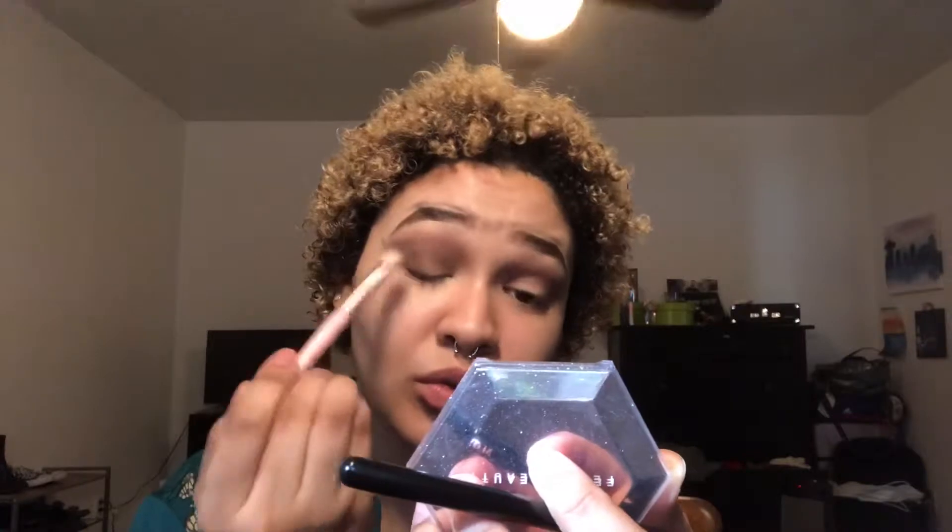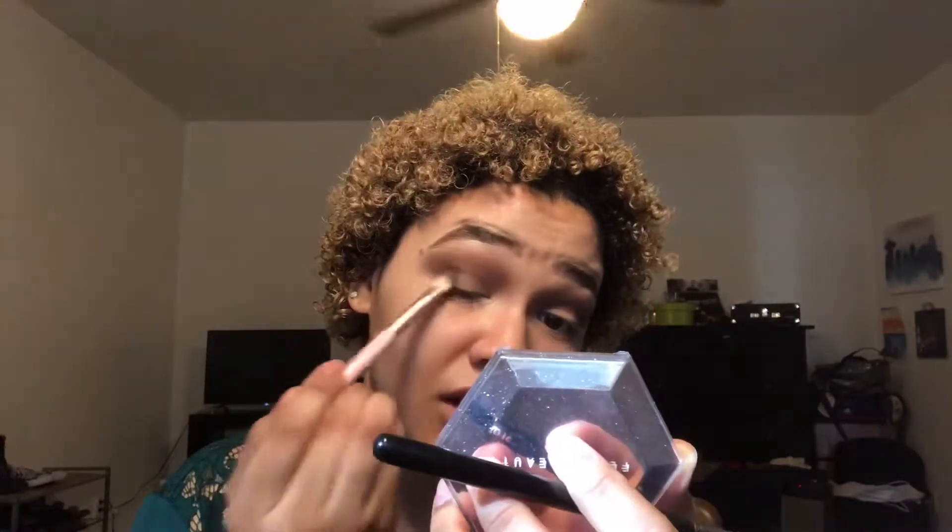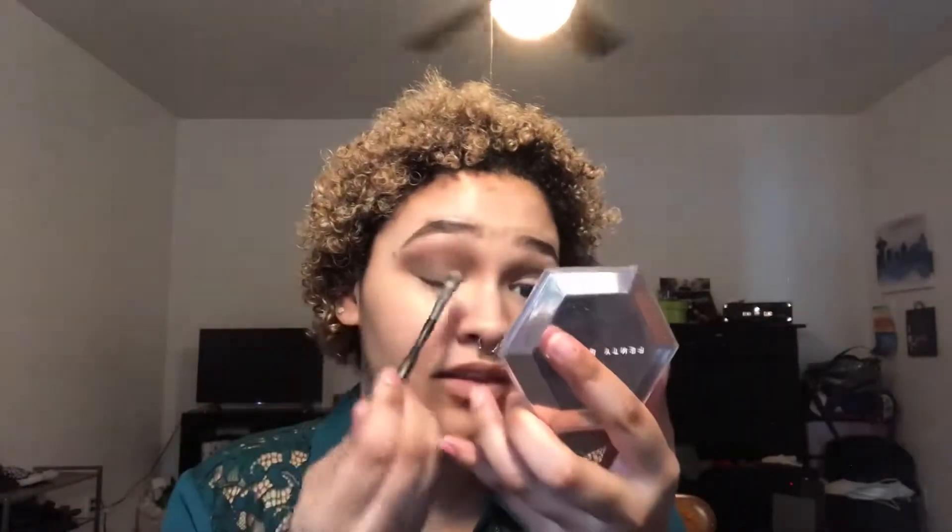Once done blending, it should look a little something like this. Now it's time for the main event — I'm opening up the Antique Olive eyeshadow, taking my flat brush, spraying it, and picking up some of the shadow. I tap off the excess and apply it to my lids. The shadow just has this beautiful gold-green shift that I am so in love with.